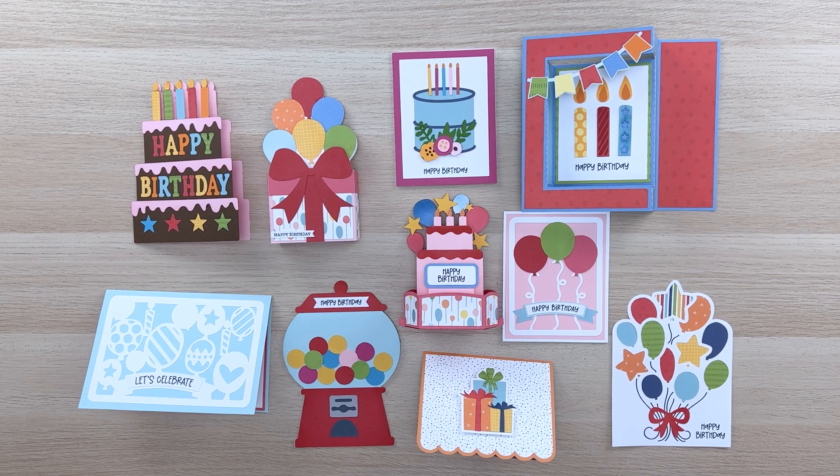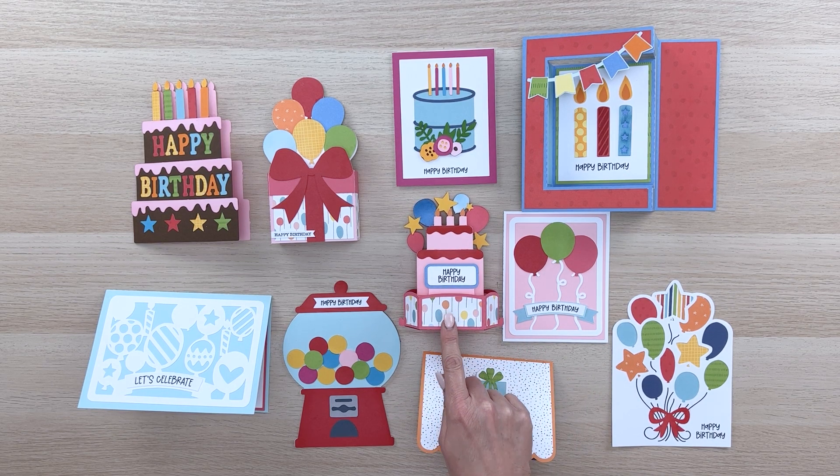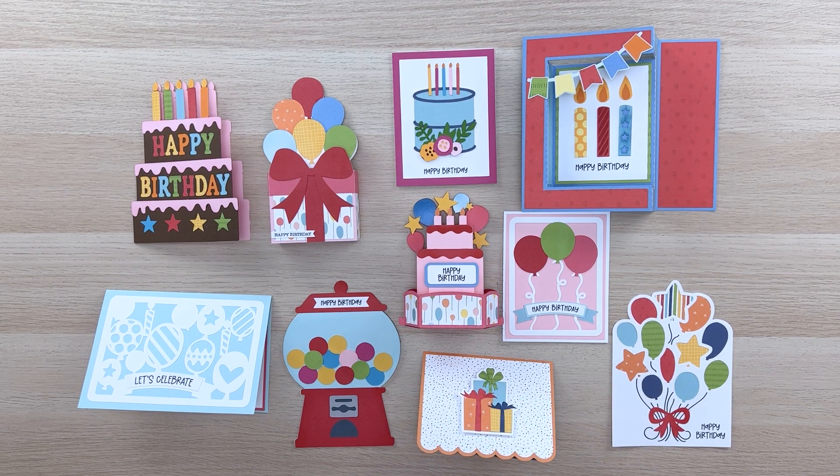Hi everyone, welcome to my YouTube channel. Today I am so excited to show you this brand new fabulous birthday card bundle. You can purchase the SVG files over at my SVG shop at shop.lauriewitlock.com, and you can also buy the files individually over at the Silhouette Design Store for your Silhouette machine. I just wanted to show you each of these cards, talk about them a little bit, and give you a few tips on putting them together. I'm not going to do a full tutorial on each one because most of them are pretty straightforward, but I do have a full tutorial for ones like this hexagon pop-up card.